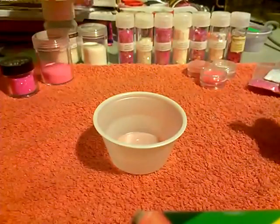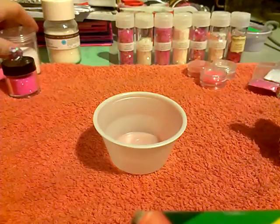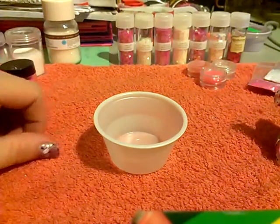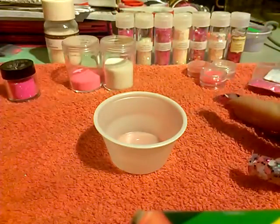Hi ladies, I'm back with my Glitter Madness Part 2. This is going to be another mix I'm making, and as you can tell, this is going to be a pink and white mix.